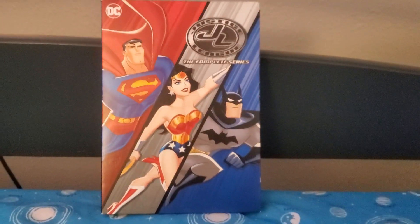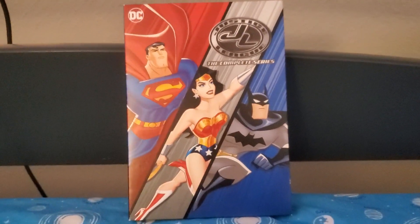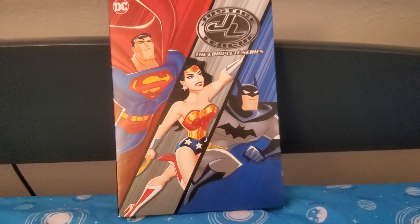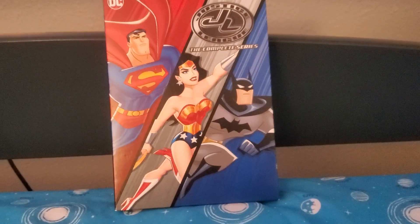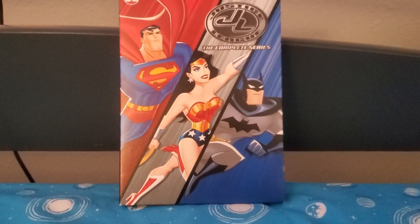Hello, and welcome to another episode of my DVD collection. Today's episode is about — not Young Justice League — Justice League, the complete series.